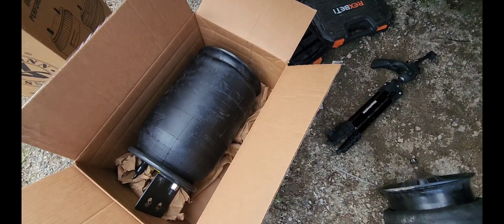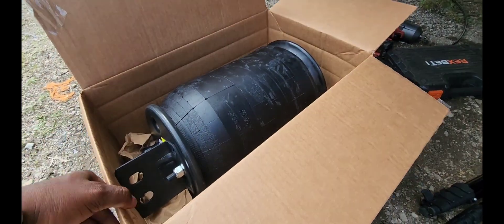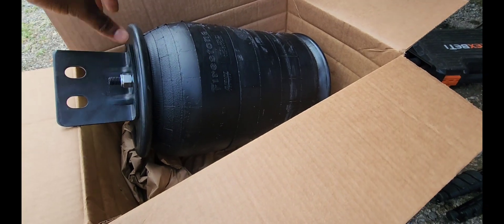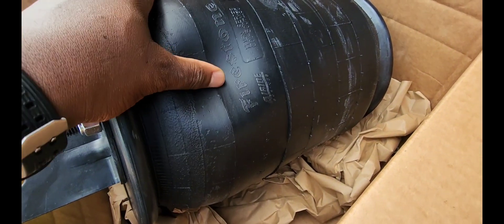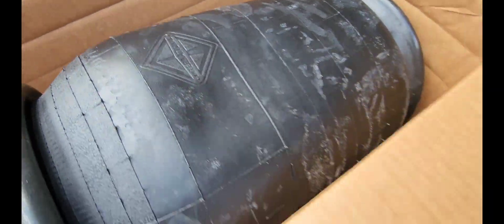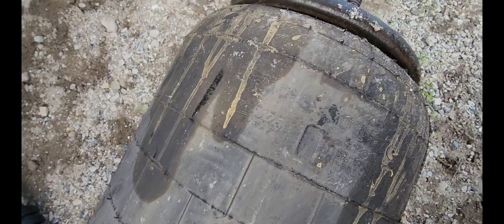It turns out the aftermarket airbags — I have to return them. I got them from a different parts store. So I went to the dealership to get the original one. See this? Made by Firestone, and you can see the International logo right there. Same situation here — International logo right here, and it says made by Firestone. You guys can see it right there.